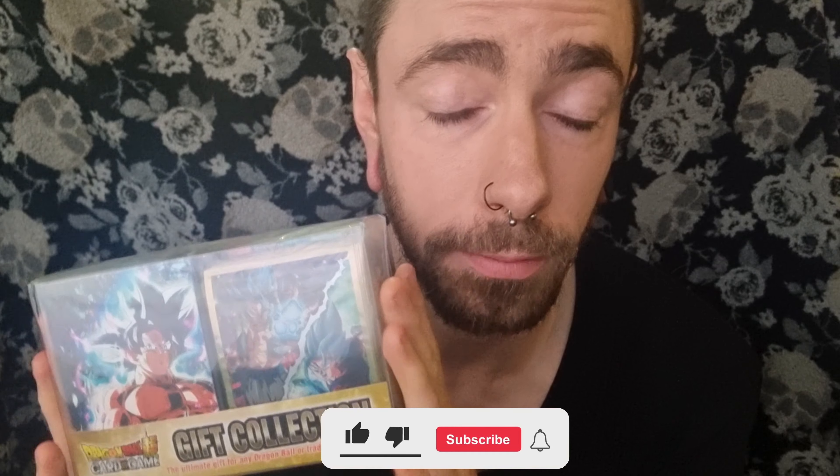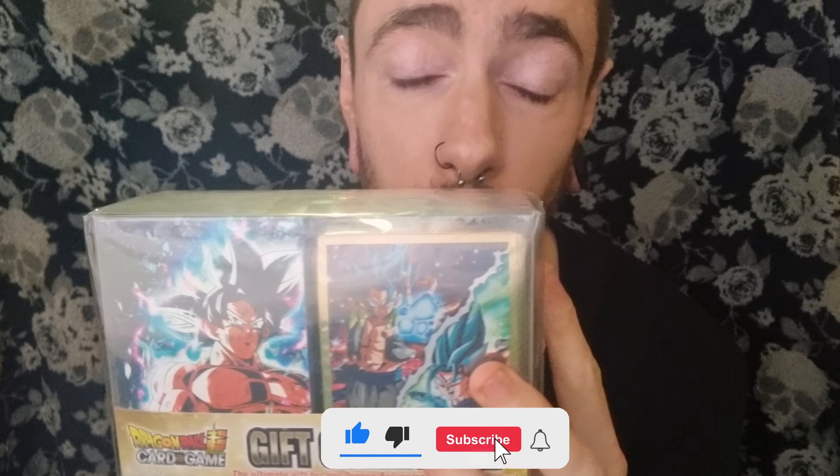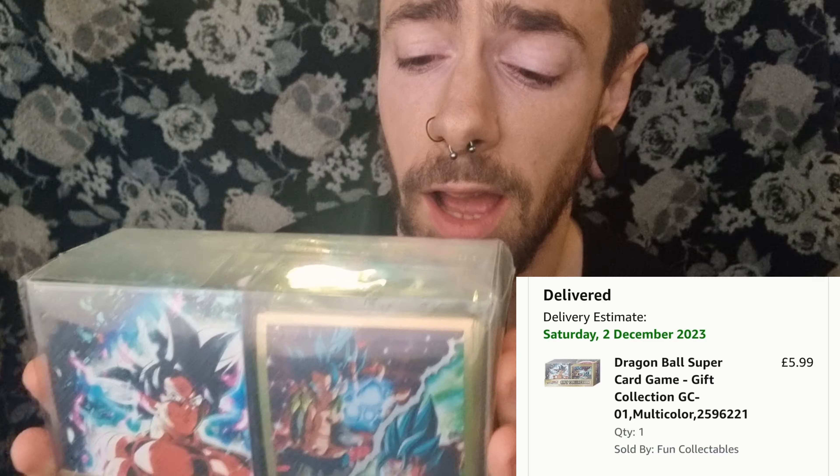Welcome to a Dragon Ball gift collection box unboxing. This comes with one deck box, 65 sleeves, and four mythic booster packs. I managed to get this for five pounds on Amazon — absolute bargain. I have no idea what cards are actually in this set.